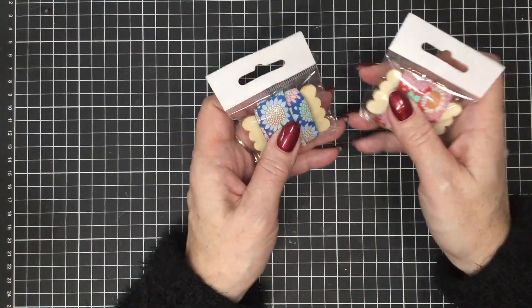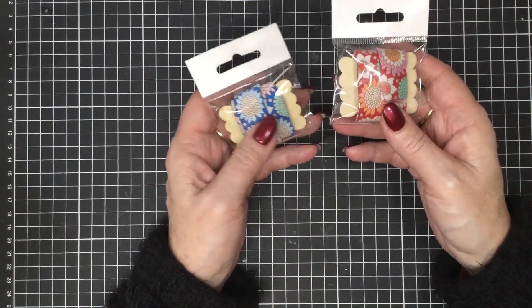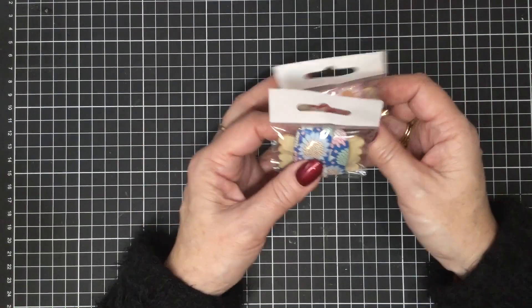Then we have this gorgeous Tilda trim. This is from the Lemon Tree range. It's a one metre pack and they come on a beautiful little wooden spool. They're available in red and blue and they are $6.00.